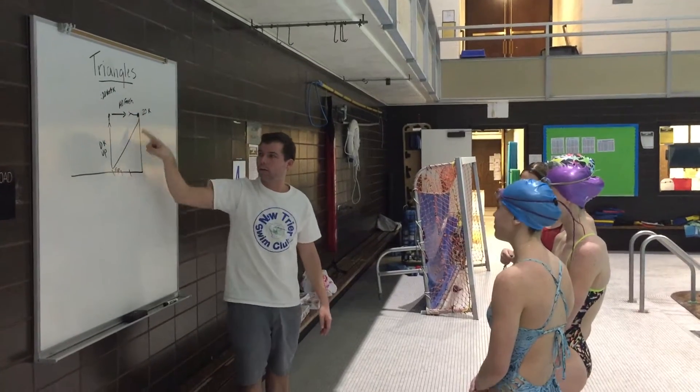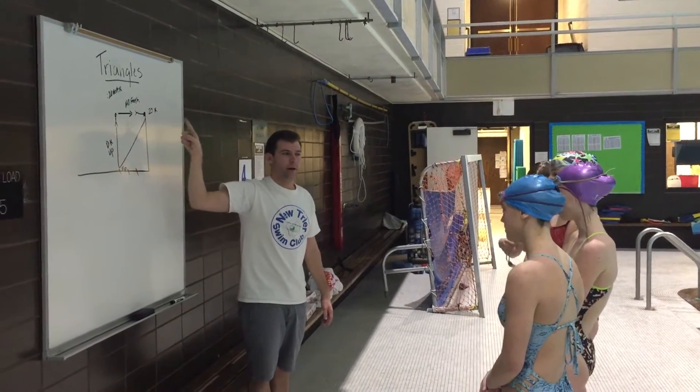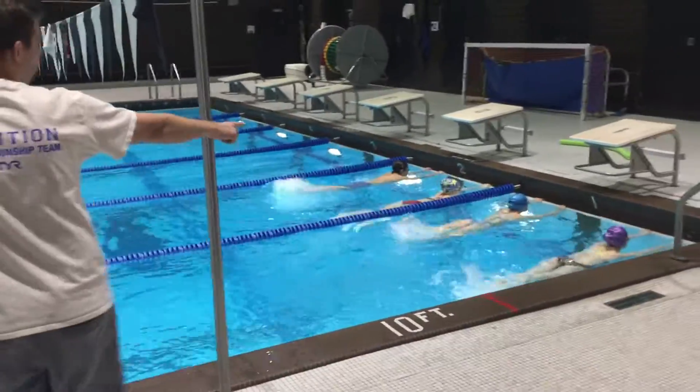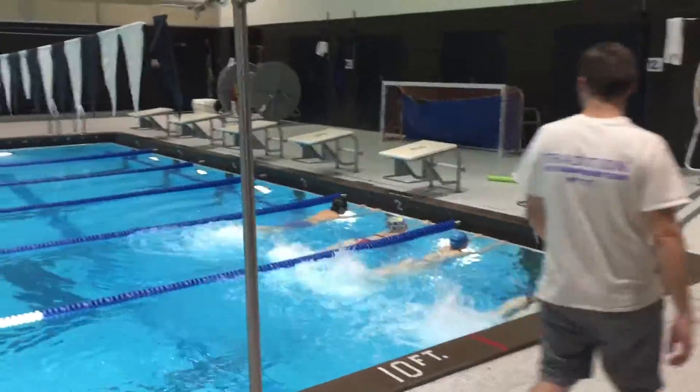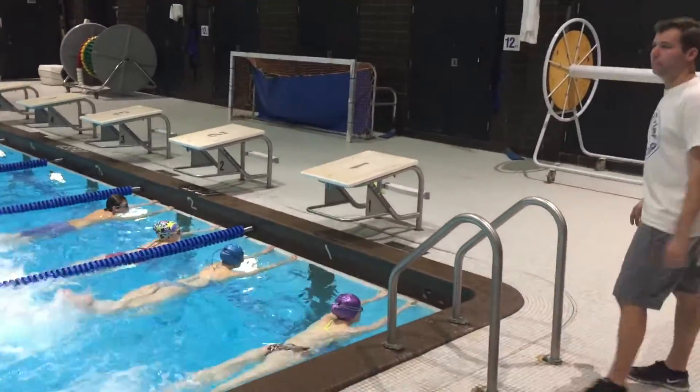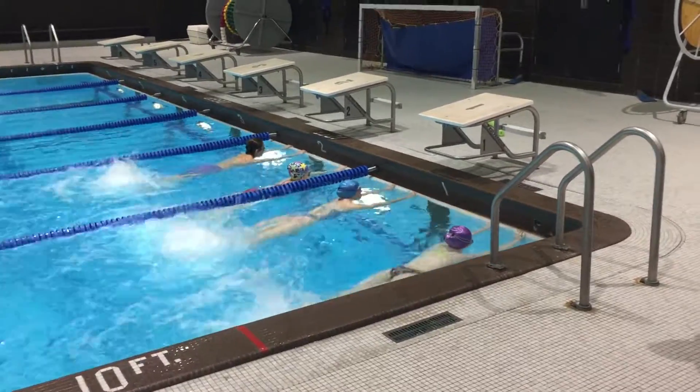Okay, so you're making a triangle. Got it? Yeah. Alright, let's go. And start kicking. 10 seconds.